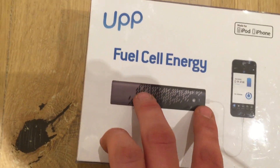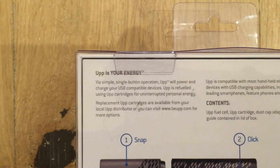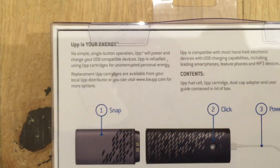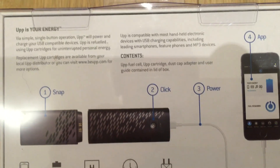Here it has the power unit, so it burns off the hydrogen and makes it into energy which then charges the phone, which you've got a smart app to monitor all of that from. It just says all the stuff you can use it with — apps compatible with most handheld devices, USB charging, and all that. It's refueled using your cartridge — personal energy replacement up cartridges available, which is what I've got there.